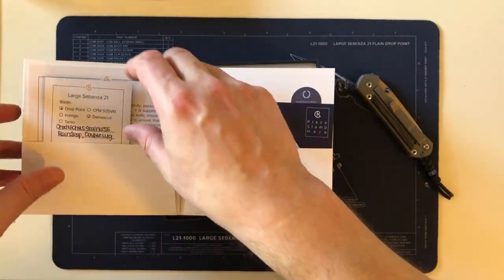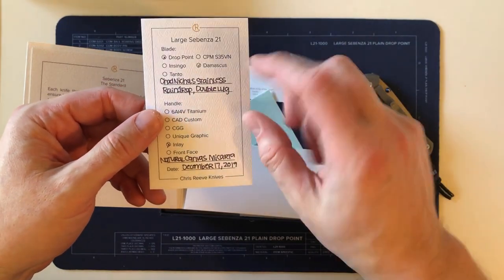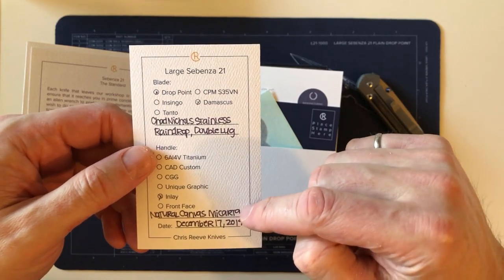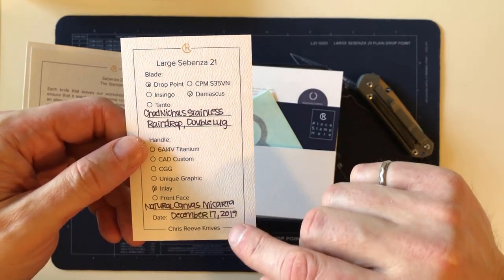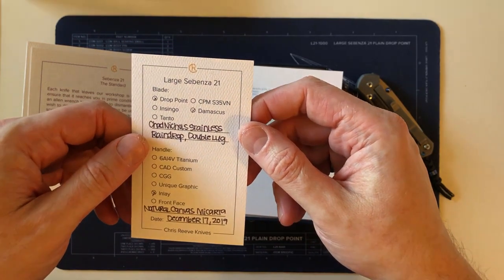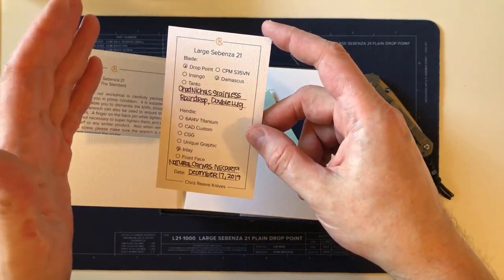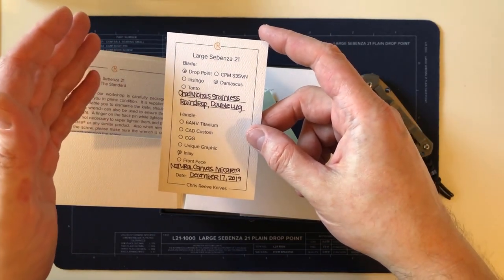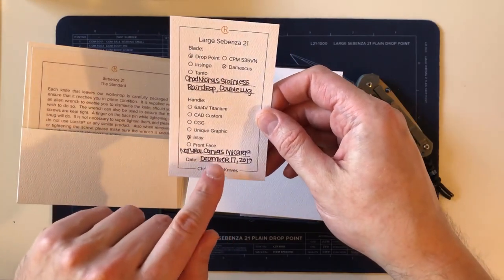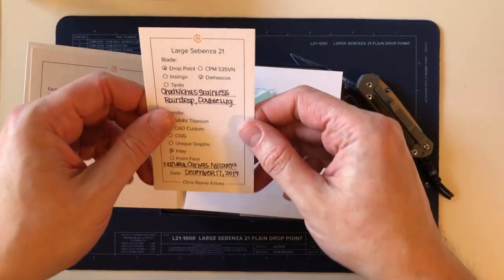So we have a stainless raindrop double lug, silver hardware, and natural canvas micarta, which I don't have yet. The birth date is December 17th, 2019, which is an interesting date — it's the first day of production Sebenza 31s. Today is the 4th of February 2020, and according to Tim Reeve, production of 21s will go till about the end of this month. So this was the beginning day of the overlap — the first production 31s and the final push on the 21s.